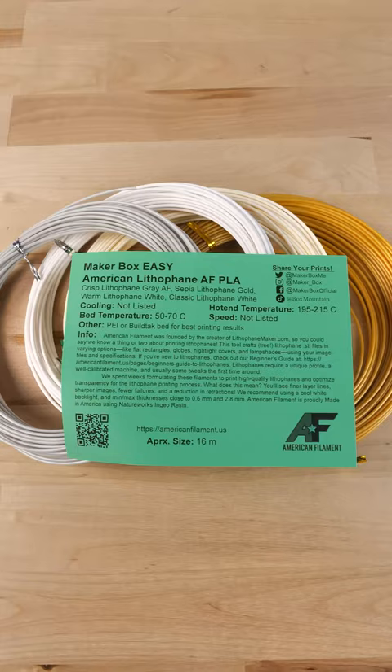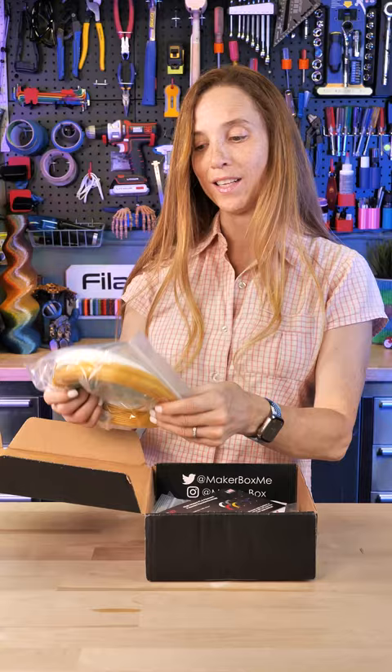They have gray lithophane, sepia lithophane, gold warm lithophane, white, and classic lithophane white. These are great — they're specifically designed to do lithophane.